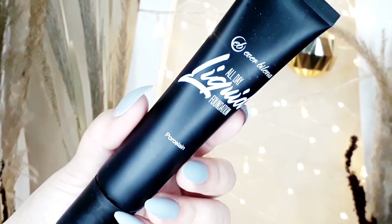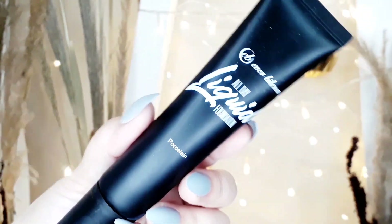Pagkatapos niyan, let's proceed to foundation! I'm going to use this EB Advanced All Day Liquid Foundation and put it all over my face using the Ann Clutes Foundation Brush. I'll blend it using my Beauty Blender.